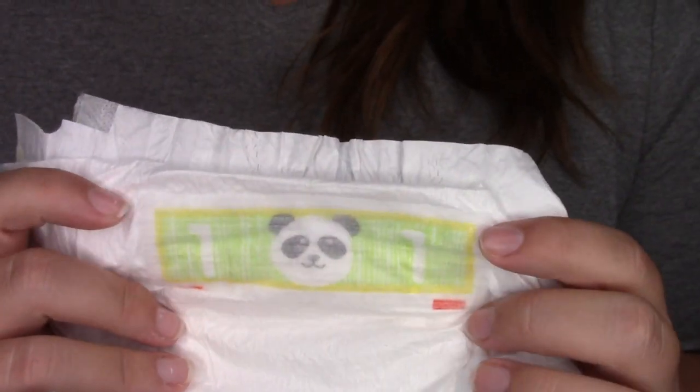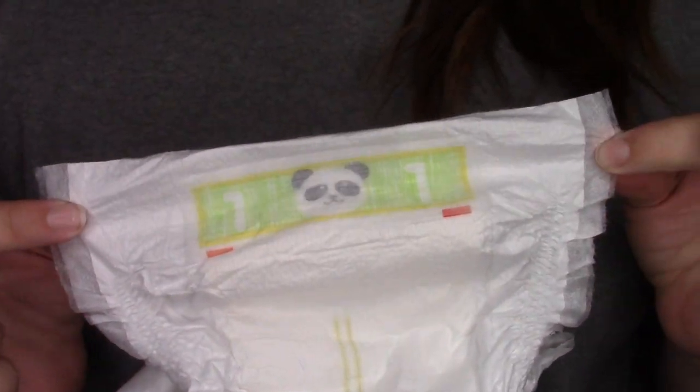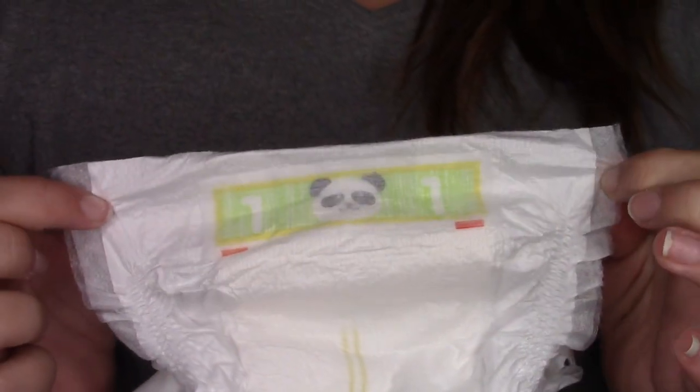I forgot to mention that they do have a wetness strip — a wetness indicator — which I quite appreciate. These have a little panda on the front. So here's what these diapers look like close up: you have a little panda on the front, and they say size 1. As you can see, they're squared off in the front, so they don't wrap around baby that great.